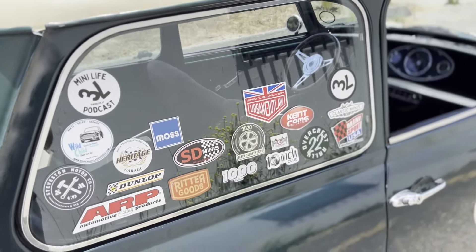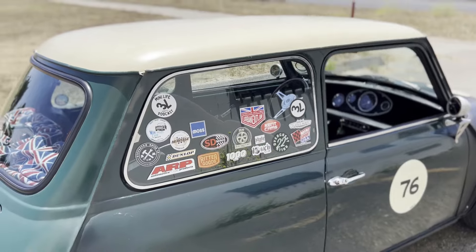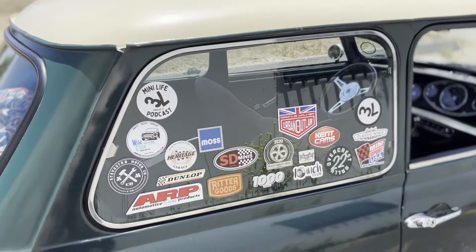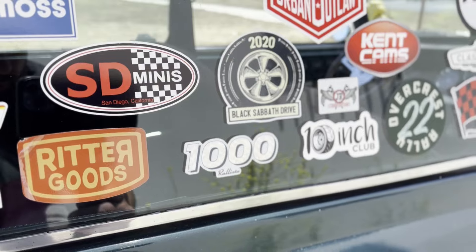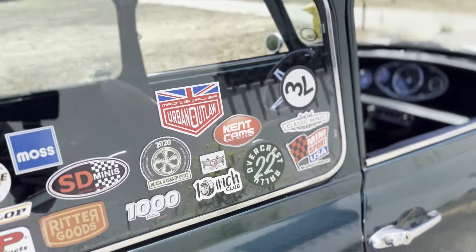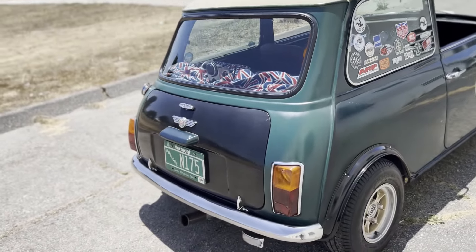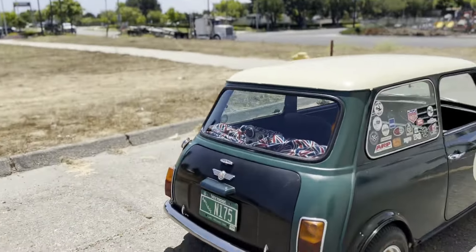There's a wall of window stickers — I was never a sticker guy, but something about classic Minis or classic cars with some stickers on the window gives a vibe. These are all things I've either purchased from or accomplished — a thousand miles in this car on a road trip, some drives I've done, obviously 10 Inch Club, Overcrest Rally. I have the Mark 2/3 taillights — I love that vibe. I'm not a fan of putting Mark 1 taillights on unless it is a Mark 1.